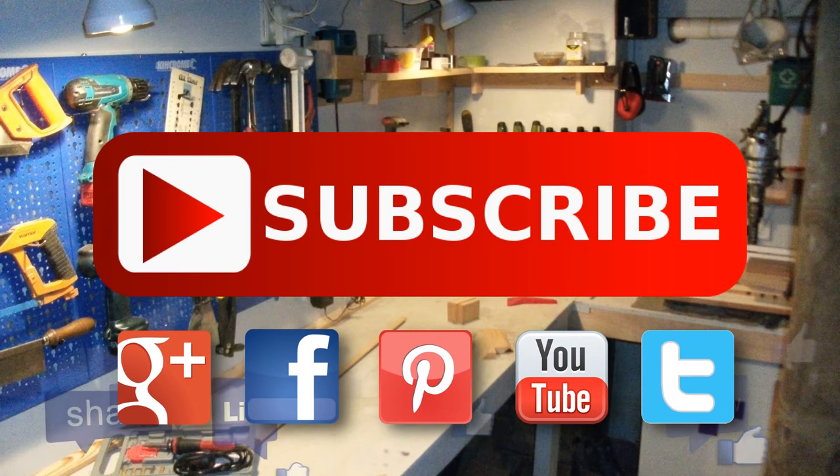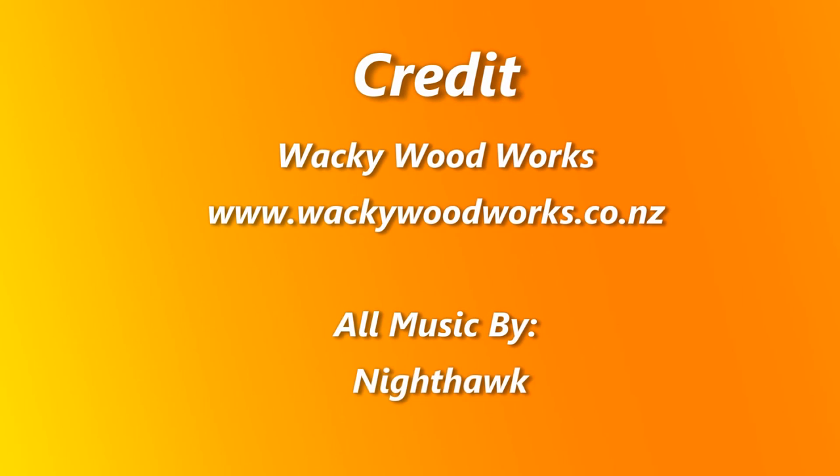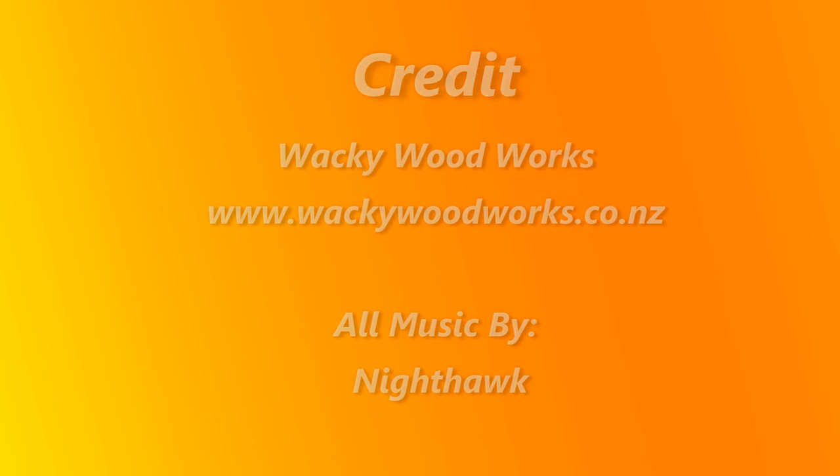You can find us on Google Plus, Facebook, Pinterest, and Twitter. Catch you next time. Don't forget to go and make something.